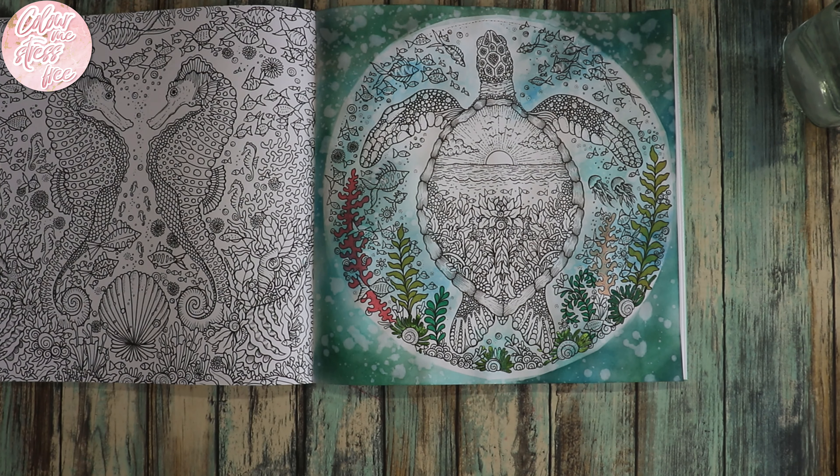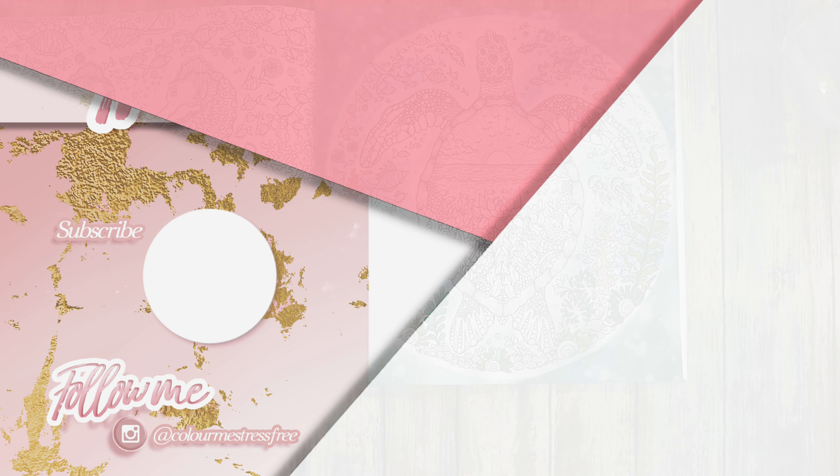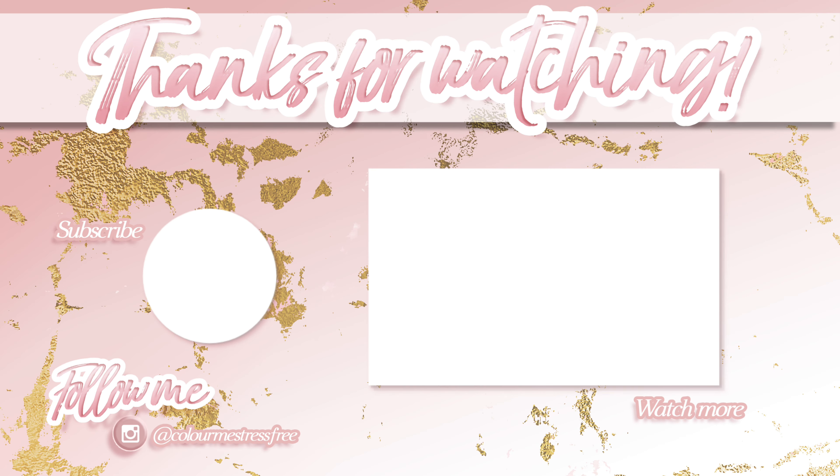Thank you to everybody that asked and said they were going to join in — I can't wait to see everyone's finished pages. So until part two, I will see you in the next one, bye!